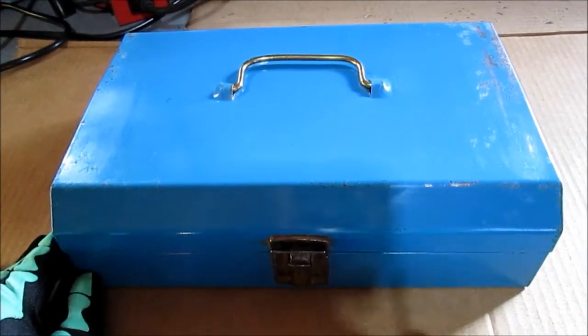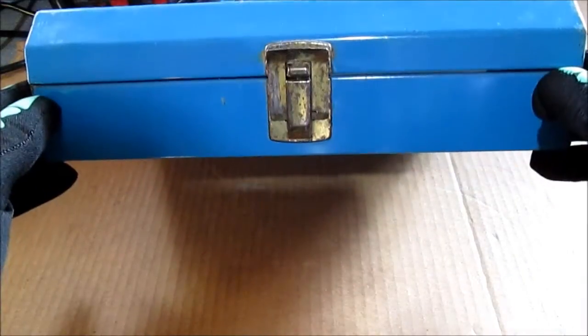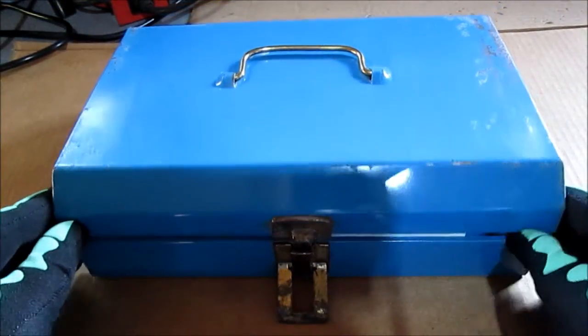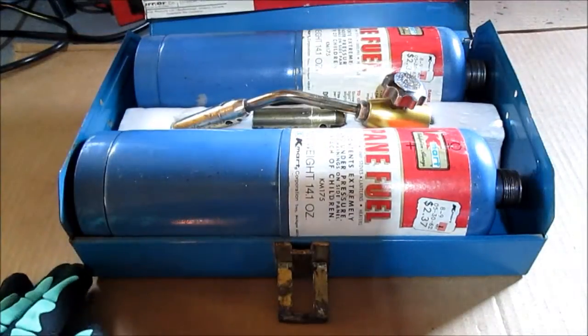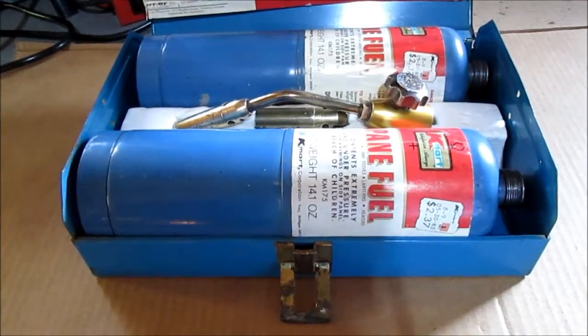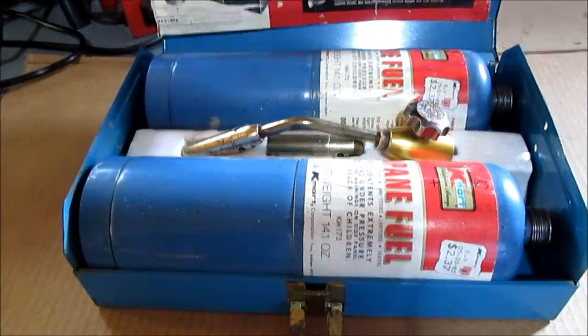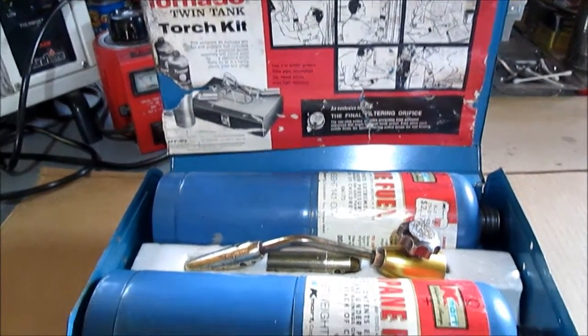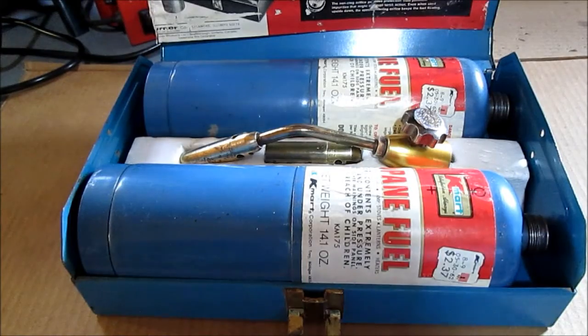That is like a brass coated — I wire brushed it, it had a lot of rust on it. A Turner Twin Tank Torch Kit. You got two bottles of propane with it.